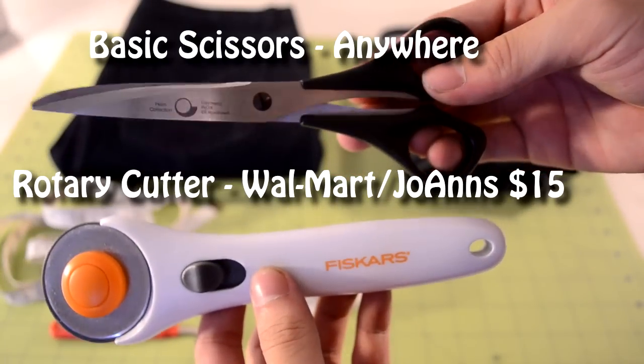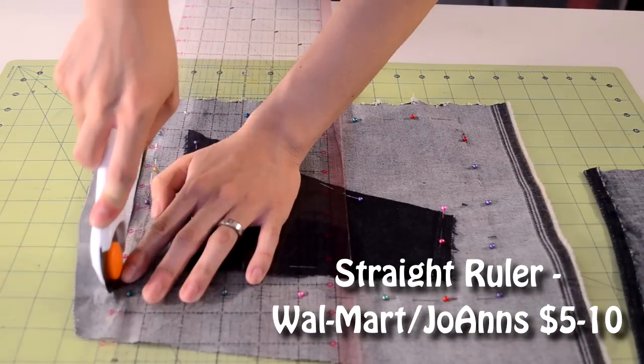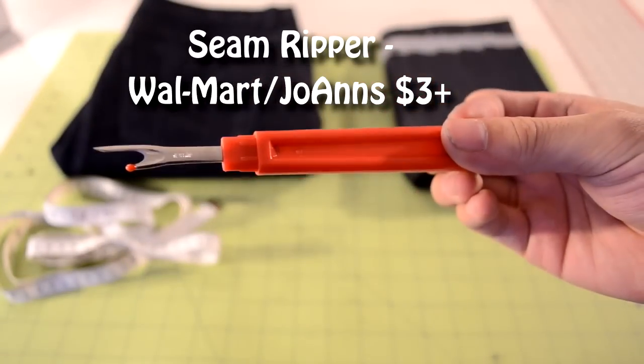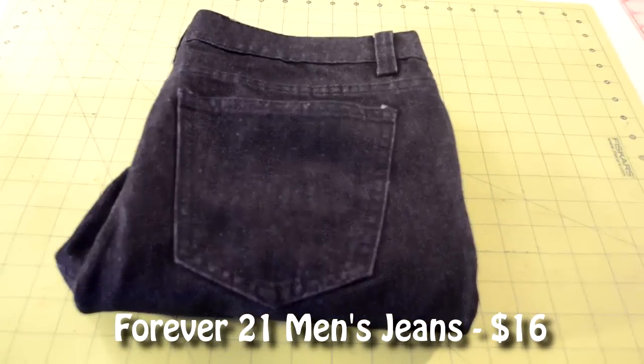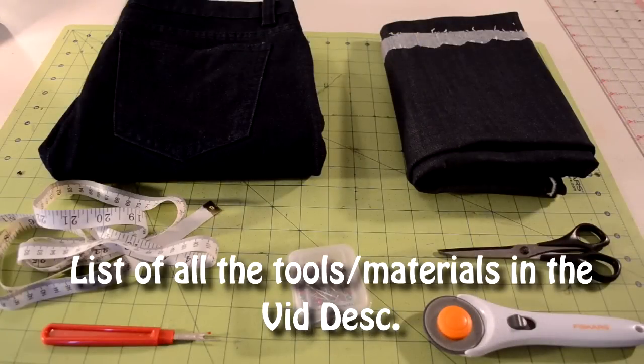You're going to need a pair of standard cutting tools, a measuring tape, a straight edge ruler, an iron, a lot of pins, a seam ripper, a half a yard of denim, and the pair of jeans or pants that you want to customize. I will also publish a list of things needed in the video description if you didn't catch everything.